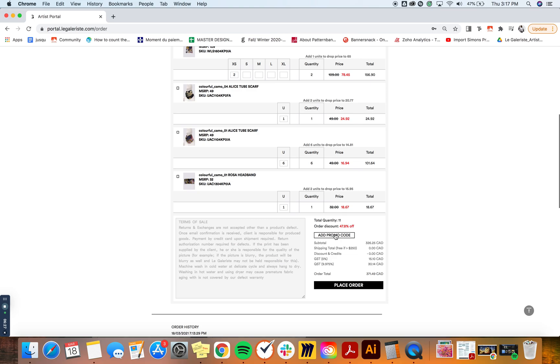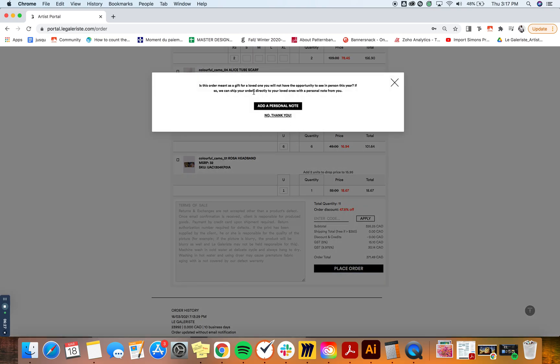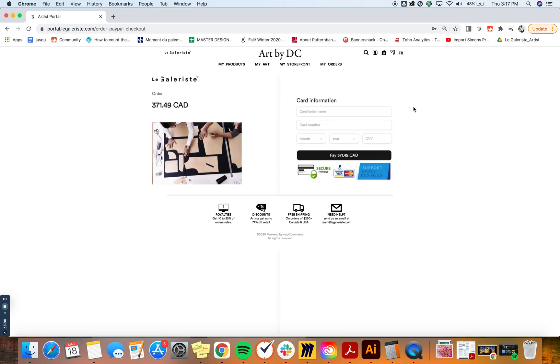If you have a promo code, you can add it here at 'Add Promo Code,' enter it, and click apply. You'll then see your total, your discount from the promo code, and the order total. Simply click 'Place Order.' If there's a gift, you can also add a personal note — I'm not going to add one now. You'll then be directed to the payment page. And that's it — that's how you place a wholesale order.